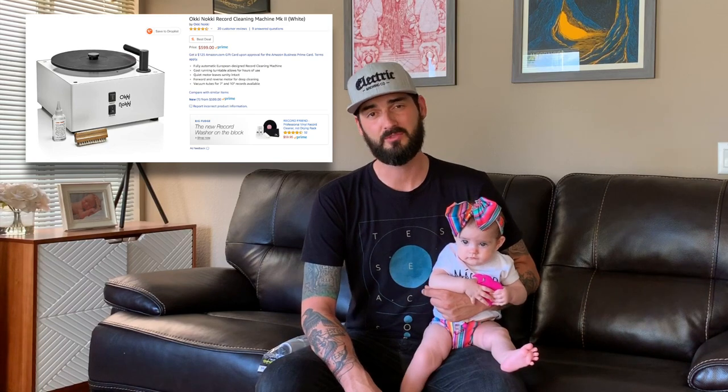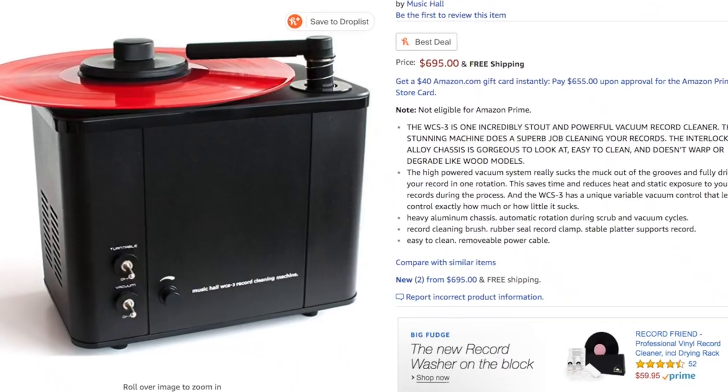There's no secret in the vinyl and audiophile community that the best way to clean a record is with a wet clean with a vacuum system. The only problem is most of these vacuum systems range from $300 to over $1,000. Most vinyl enthusiasts and collectors don't want to spend that kind of cash on a cleaning system when they can reinvest it into a better audio system or more records.